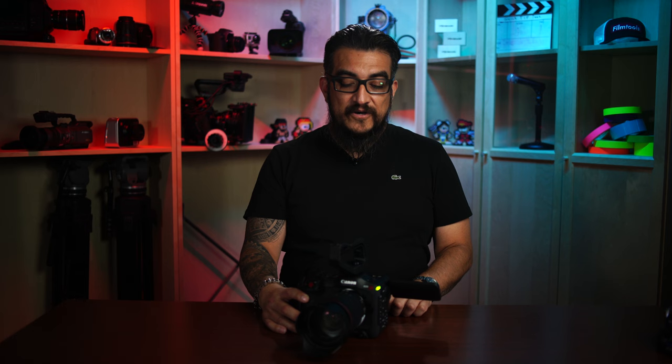Another thing we like about the camera is the built-in ND — almost instantaneous to the touch. It's two stop, four stop, and six stops natively. If you extend the range, you can get up to eight and ten stops. It's just something you won't see on cameras at this price point.